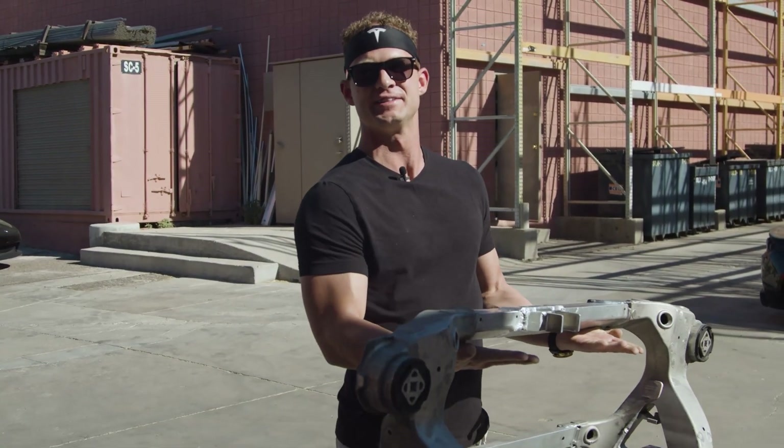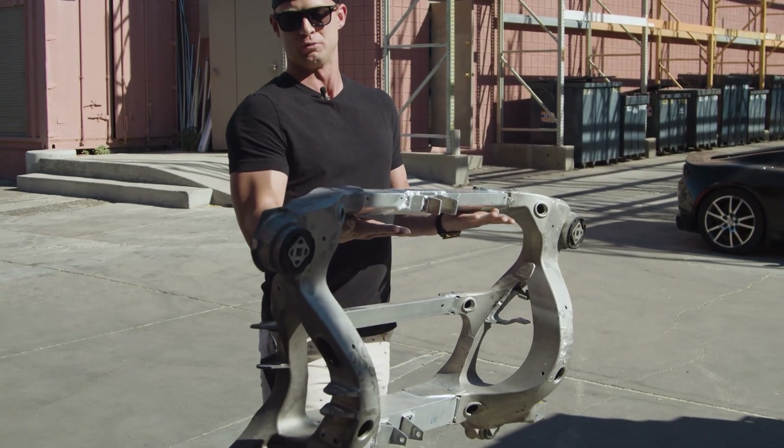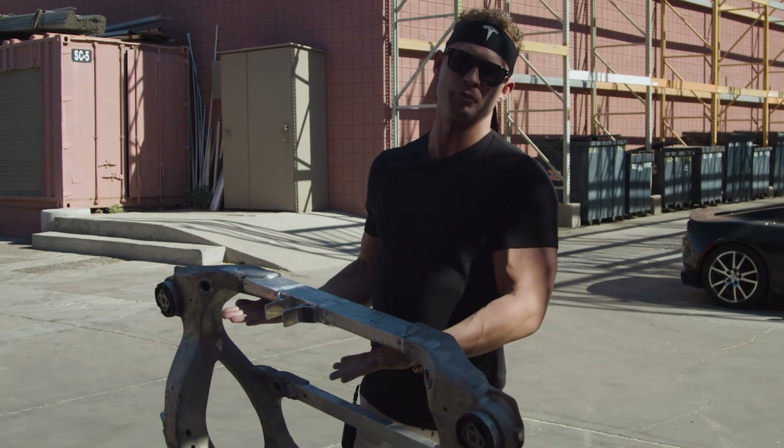As you guys can see, this is the rear subframe of the Tesla Model S. It's actually not that heavy because it's made of aluminum, and that is for weight savings to assist with the range of the vehicle.